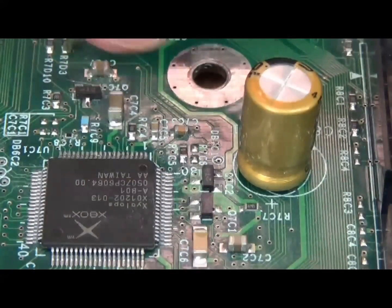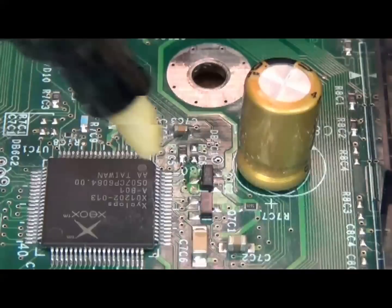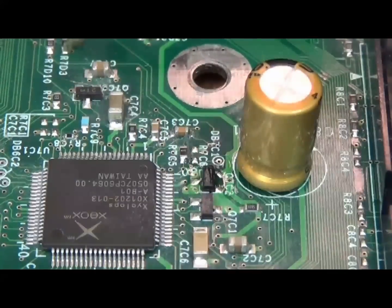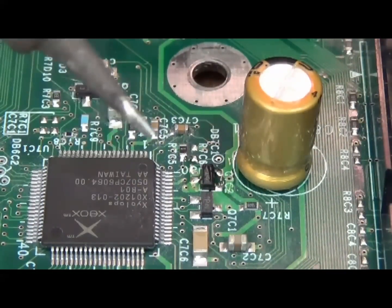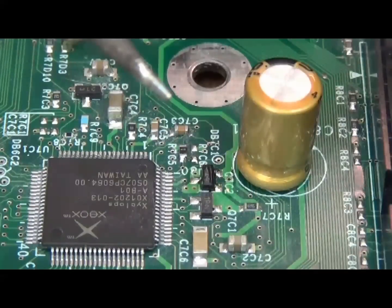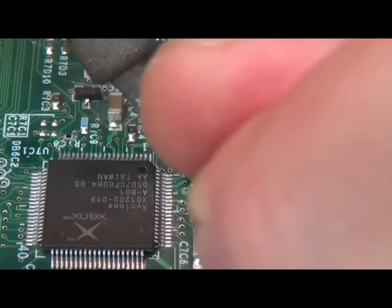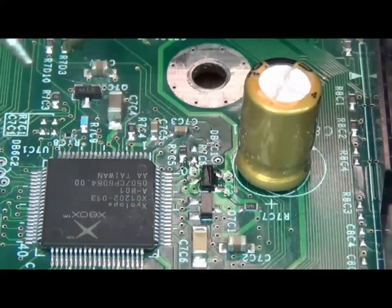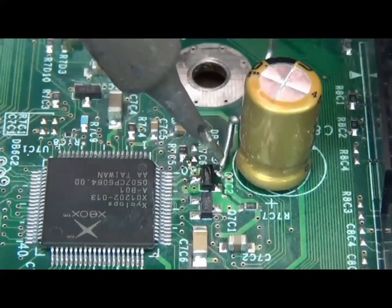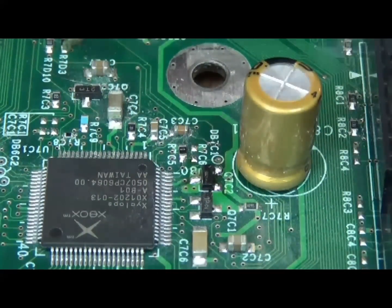I'm focused on the transistor we're going to replace. Grab some flux — a flux pen or whatever — and flux the pads. You don't need much. Then grab your soldering iron. I'm using a normal conical tip; this one has seen better days but I want to use something the regular person would have. Put the soldering iron to the point and just add a little solder to each pad.